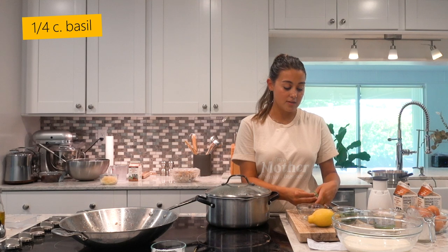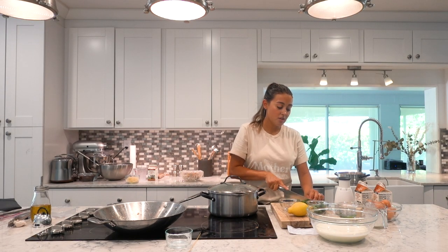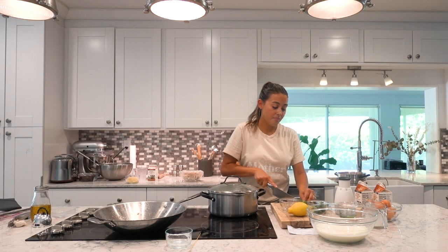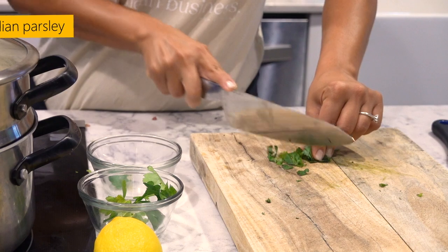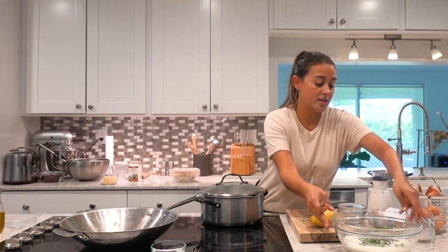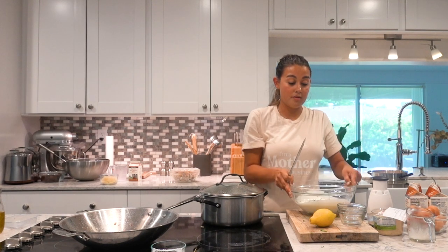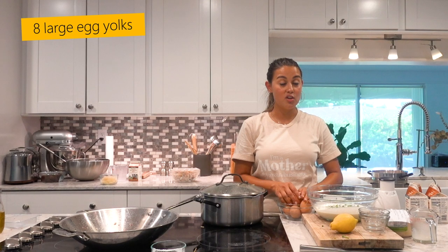This is one fourth cup of fresh basil, thinly sliced basil leaves for the whipping cream, and I do a fourth cup of parsley. All you have to do now is put them in the whipping cream and whisk them together with egg yolks.